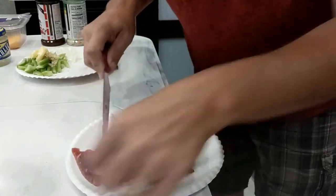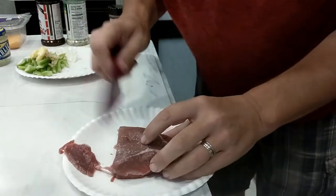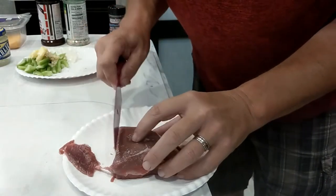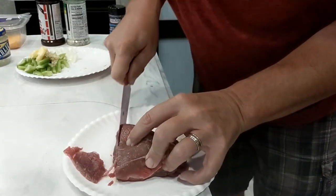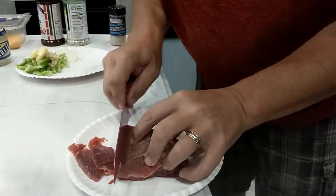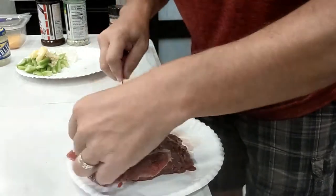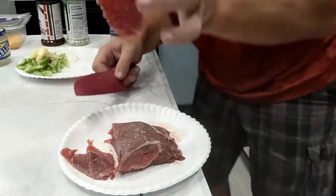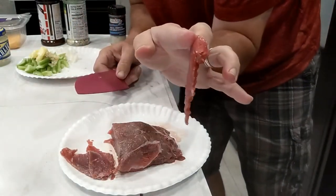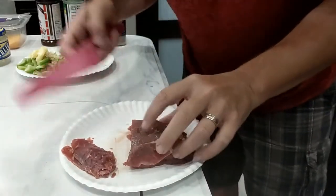A little chef secret — throw this stuff into the freezer for an hour and then you're able to cut it a little bit easier. It kind of firms it up so you're able to get it thin. See that there? That may be a little thicker — I think I'm going to go just a touch bit thinner if I can.